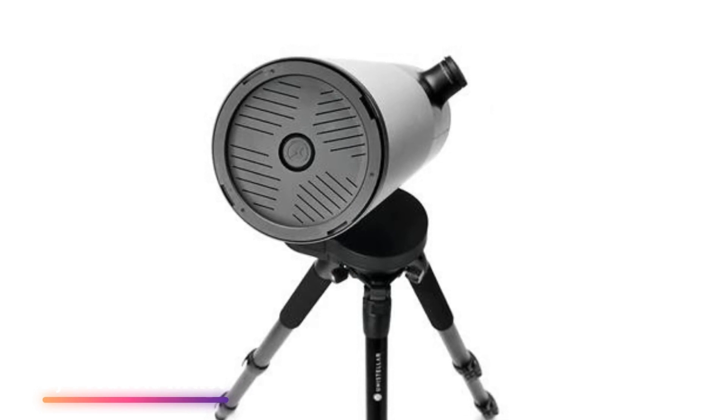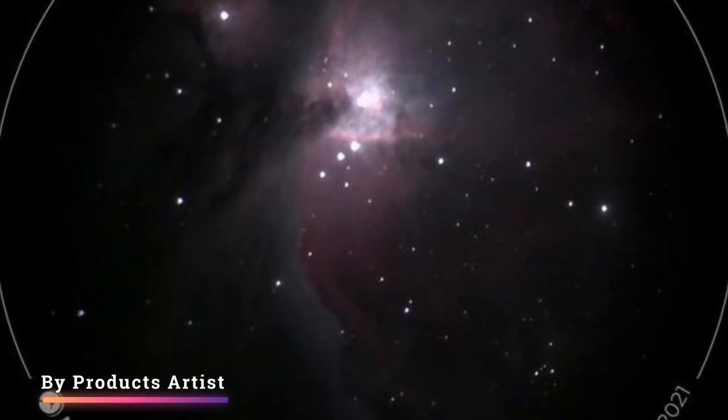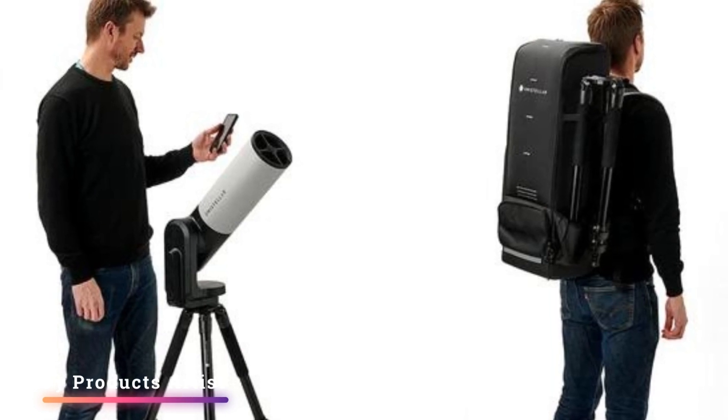Feature one: optics and view. The design incorporates a 114 millimeter (4.5 inch) diameter mirror with a 450 millimeter (17.7 inch) focal length, which gives a focal ratio of f/4. A field of view of 34 arc minutes allows full-screen photography of the moon, which wasn't possible with the original eVScope's field of view of 30 arc minutes.